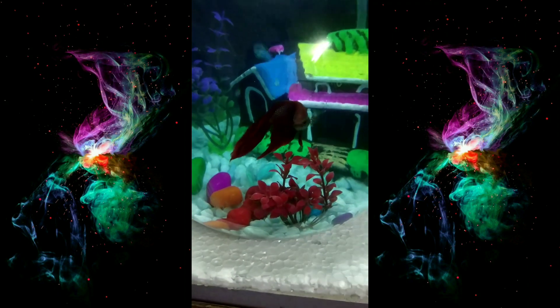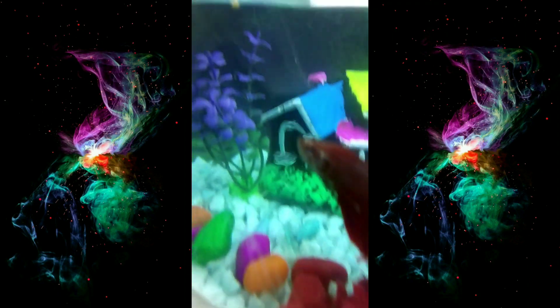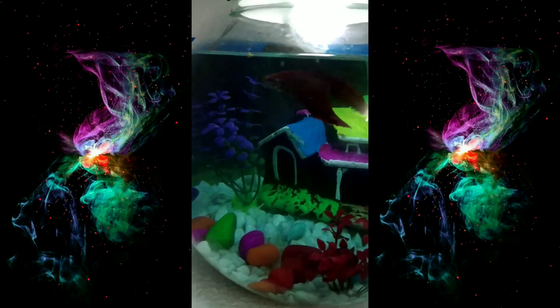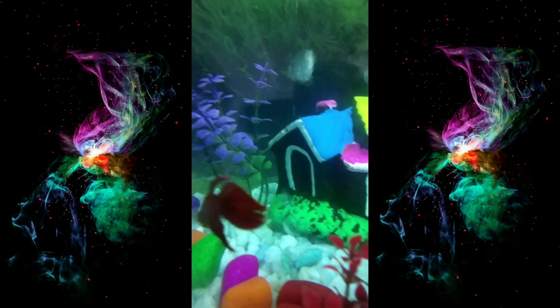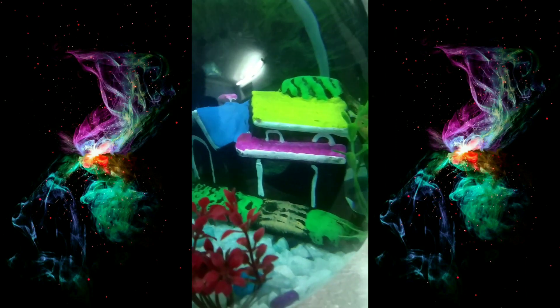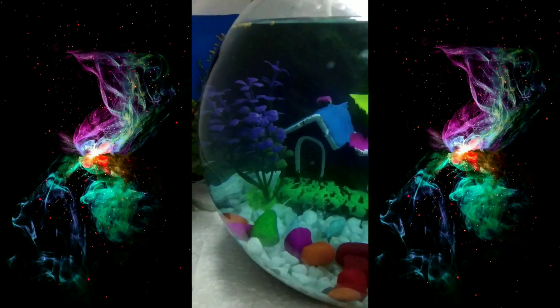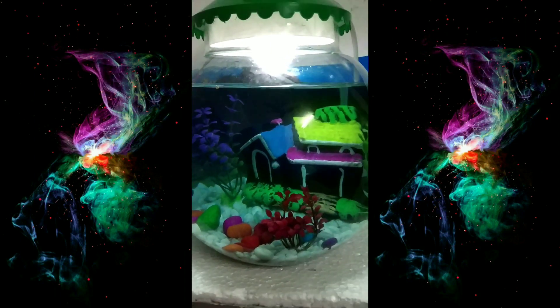Hey, what's up guys! This is my new firefish — you can also call it betta fish. This is how the professionals used to decorate their fish house, and this is how I decorated mine.